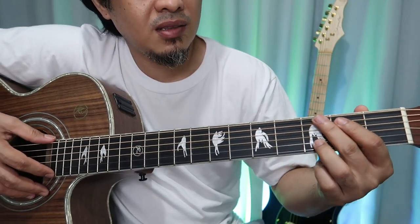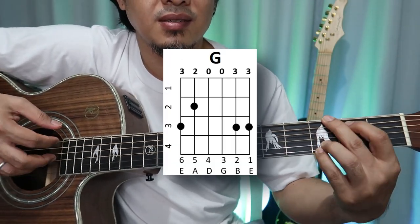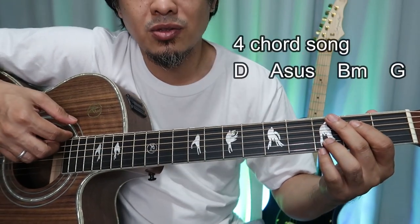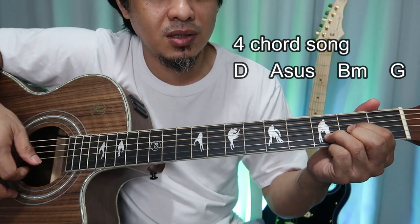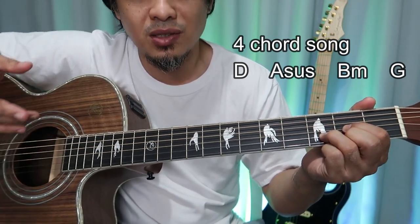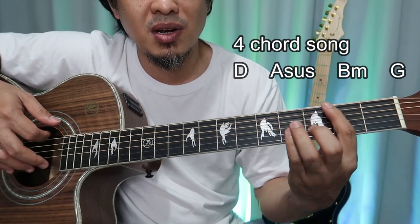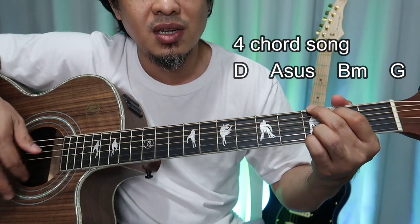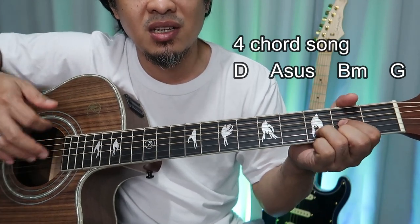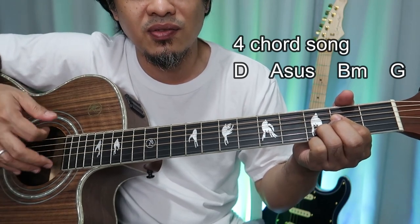The fourth chord is G. So how do we play it? Each chord you'll be counting: one, two, three and four, then switch. One, two, three and four, then B minor: one, two, three and four, then G: one, two, three and four. Then Asus: two and three and four.